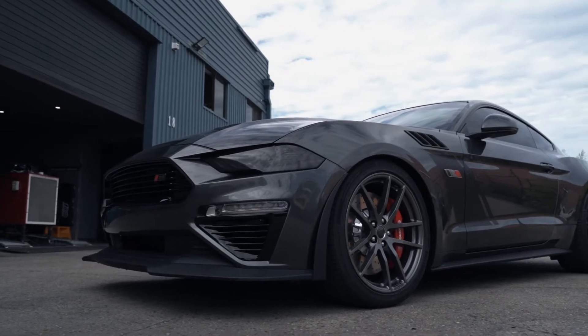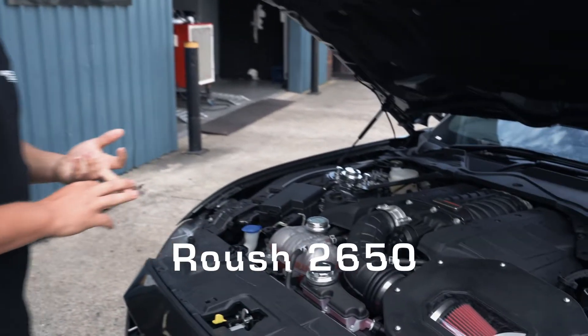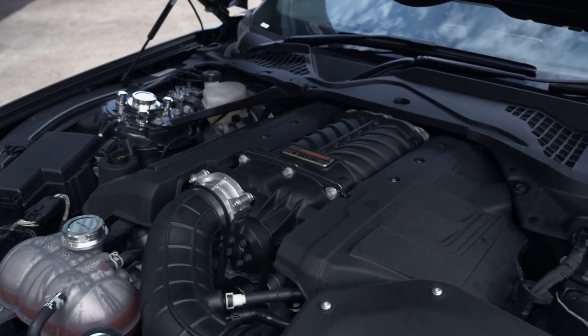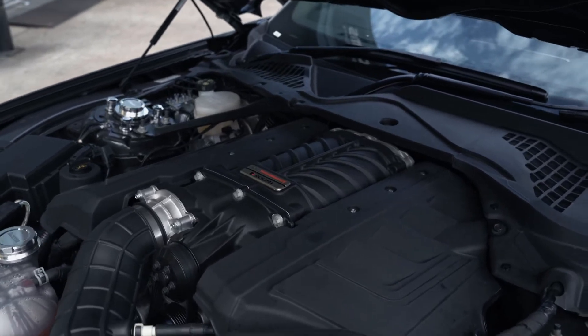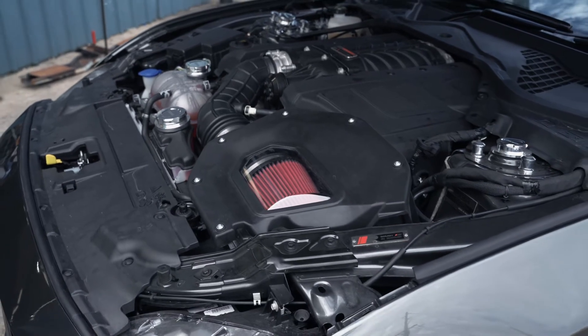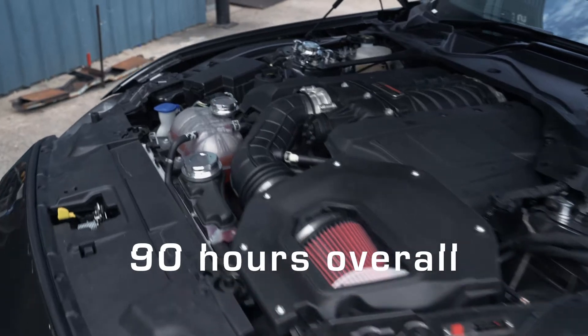Under the bonnet with these, we've got the Roush 2650. It's got X-Force headers and caps as well. These have a supplementary radiator — part of this kit includes a whole heap of gear, including a Roush diff cooler. It's an absolutely monstrous kind of build. I think we've put at least 80 to 90 hours into this thing so far.